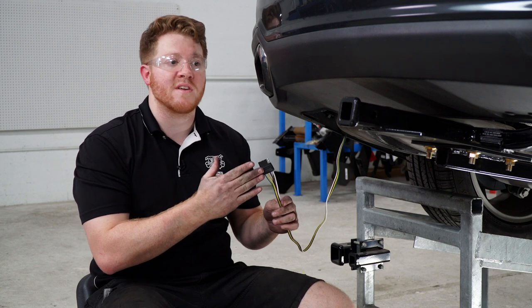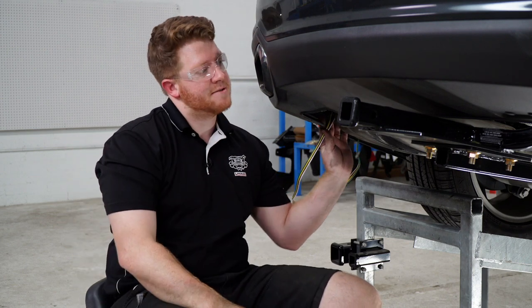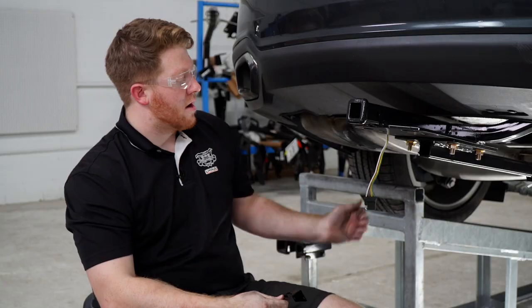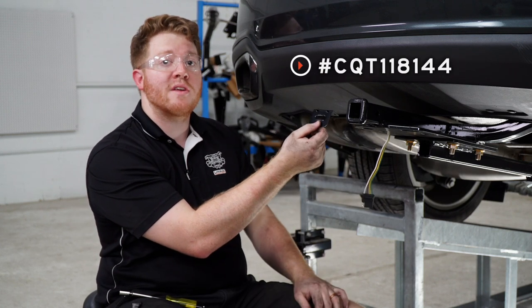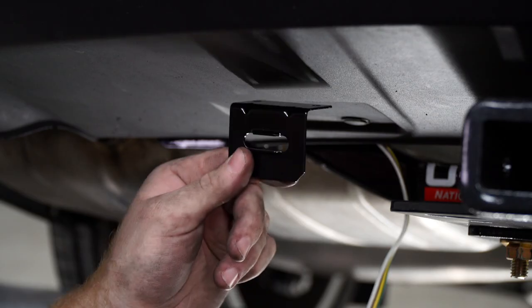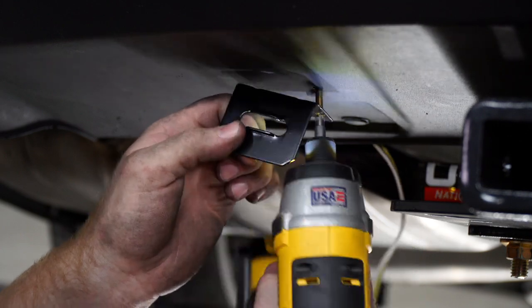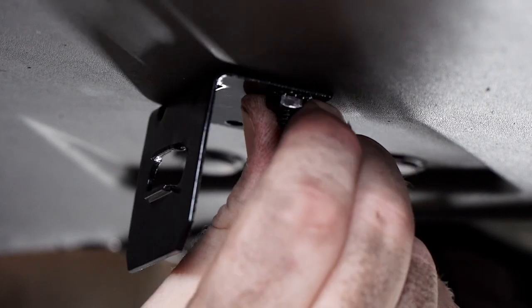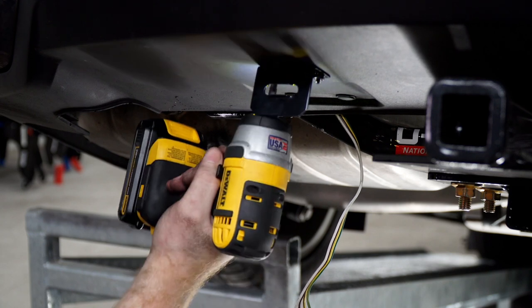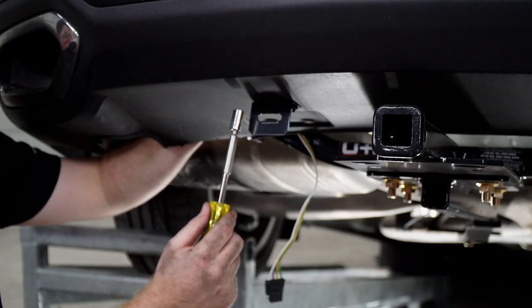Now that we have our four-flat harness underneath our vehicle, let's go ahead and bring it towards our hitch. We're going to go above our bumper bracket to avoid the exhaust. Now we're going to secure our four-flat harness using a four-flat mounting bracket — this is not included in our kit but you can pick it up at your closest U-Haul center or at uhaul.com. We're going to line it up and drill our first hole using a three-sixteenths drill bit, bring our screw into place, attach our mounting bracket, drill our second hole, and tighten our screws using a three-eighths socket.